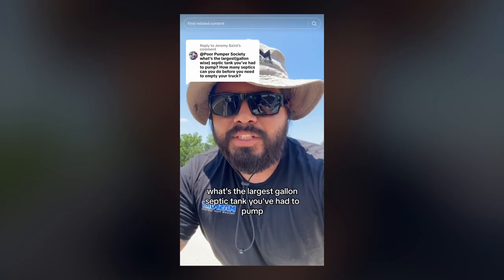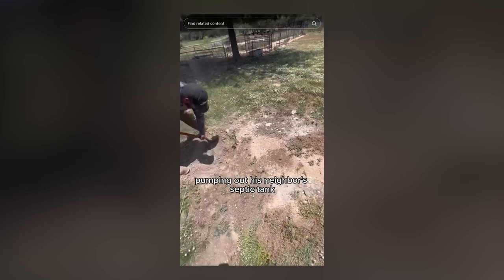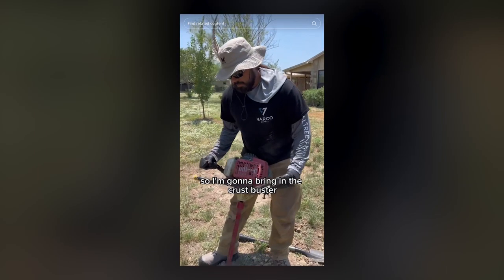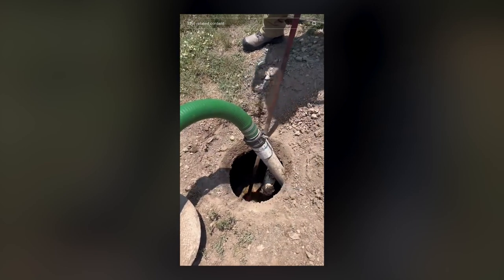I had the idea to start posting it on TikTok because it was kind of blowing up at the time, and you'd be surprised how fast — even though these videos are gross — they took off. Not just with people in our trade, but with regular homeowners who are curious about how septic tanks work.